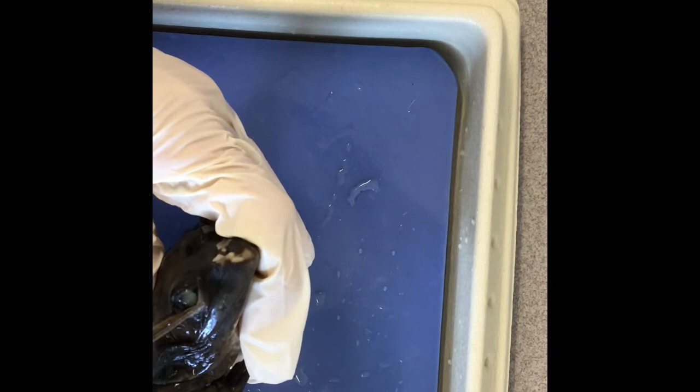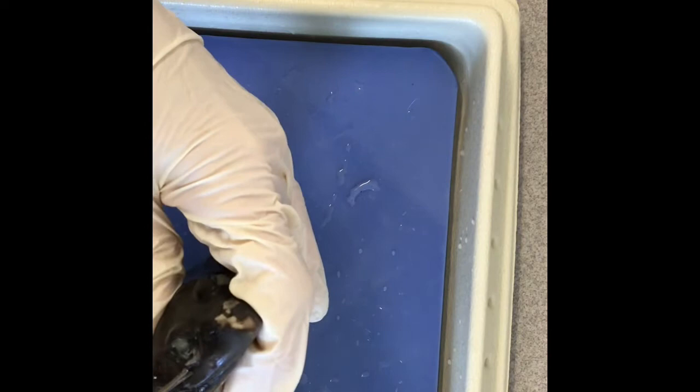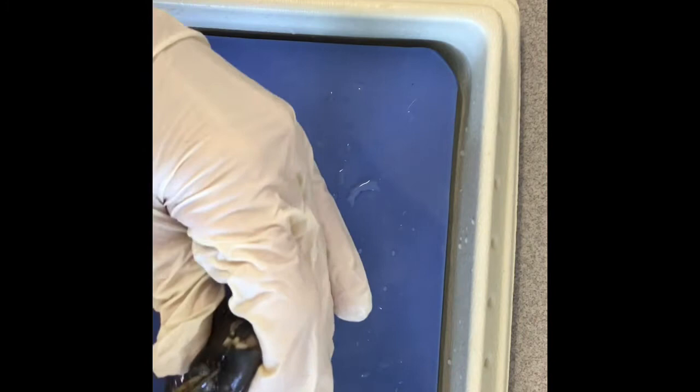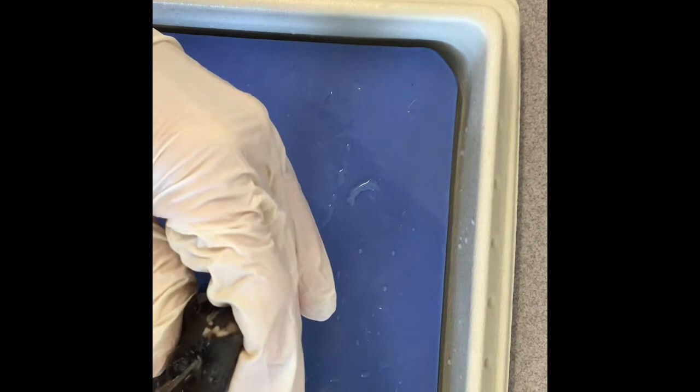I'm actually going to cut that membrane so I can take the lens out. The lens of the eye is inside here, so you kind of have to pop this membrane and cut. The lens can be a little bit tricky to cut out, but it's this hard, clear ball that helps the frog see.